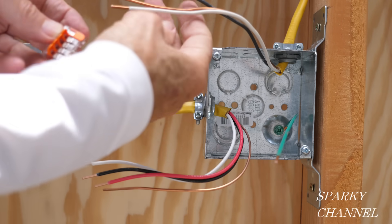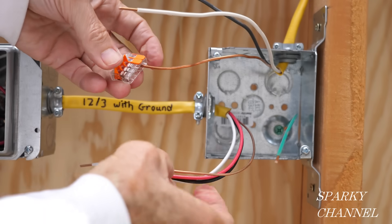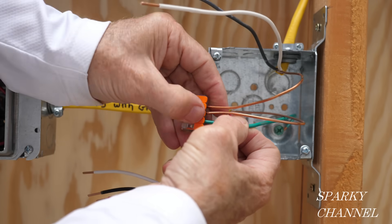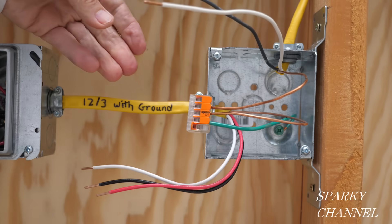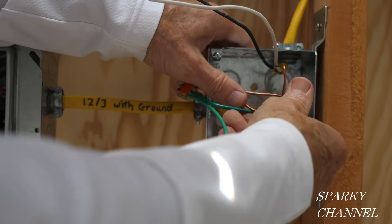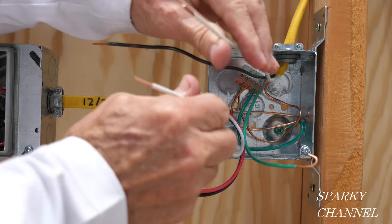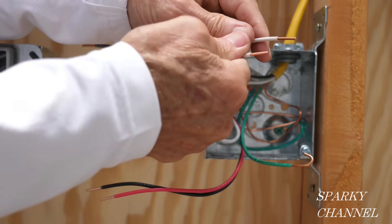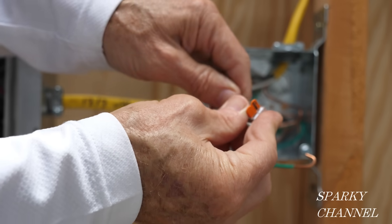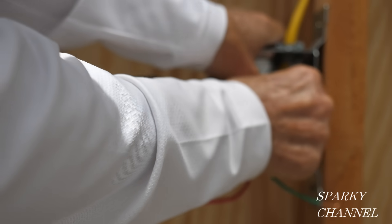Now we're going to get the grounds together on the second box. We have the ground that goes to the light, the ground that comes over from the first box, and the bonding wire that goes to the metal box. Here's a pigtail prepared for the second three-way switch. Here are the two neutral wires — one goes to the light and one came over from the other box. We're not using the neutral wires for our switches, though some of the fancier switches do need a neutral.